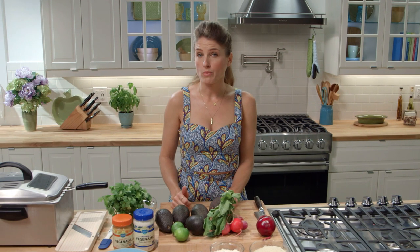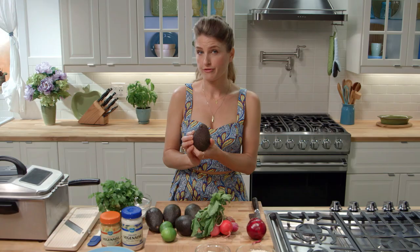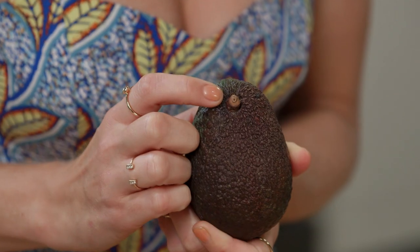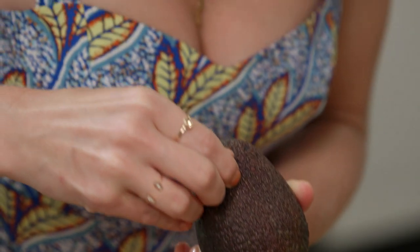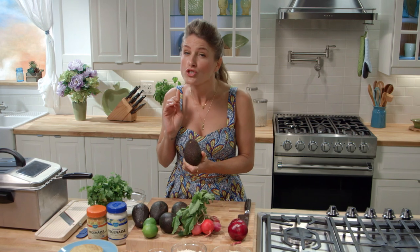We need three medium or two large Haas avocados. You'll know when your avocados are just ripe enough. If you look under this little stem here, it should be light green in color. If it's brown, sorry Charlie, your avocado is just too ripe.